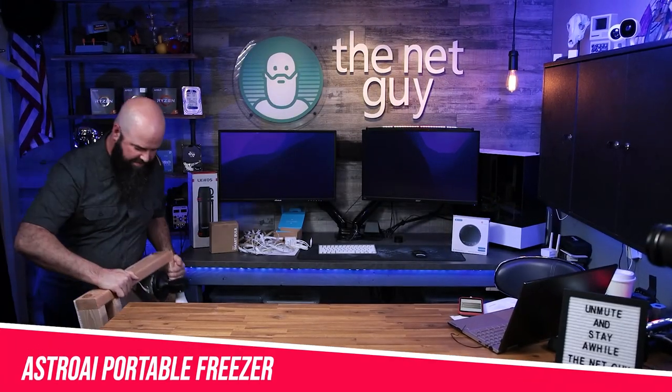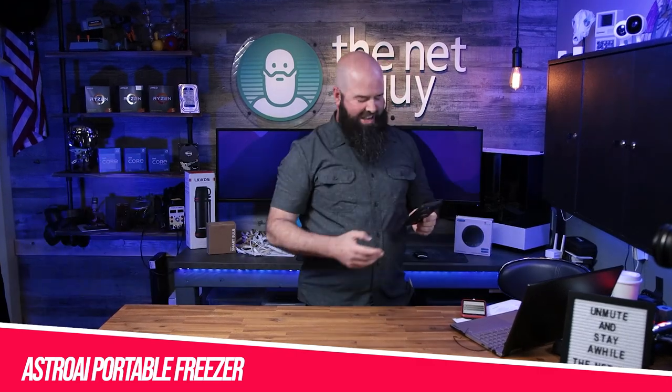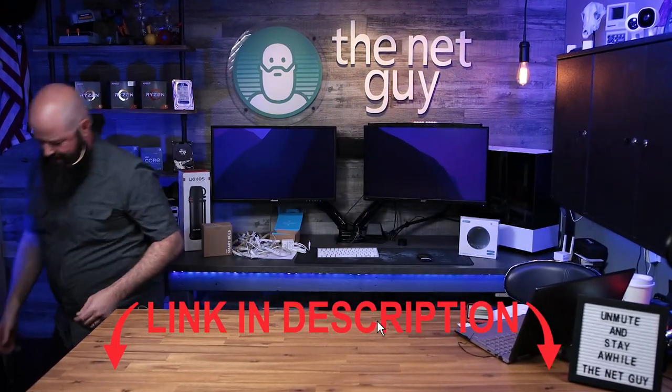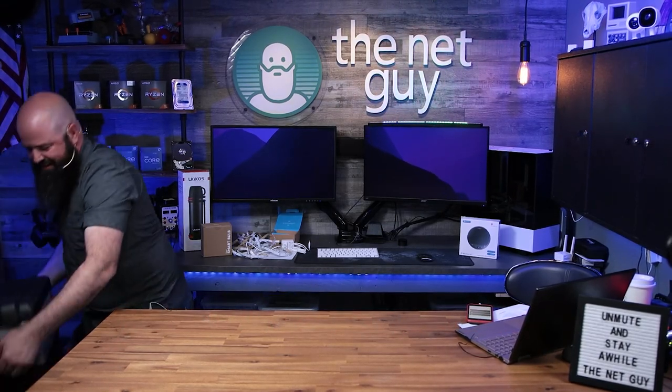This is a portable freezer from the guys at Astro AI. You're like, who needs a smart freezer? That seems kind of gimmicky, right? So did I - I said the same exact thing.